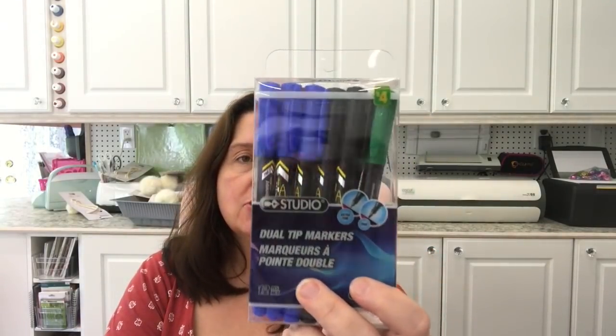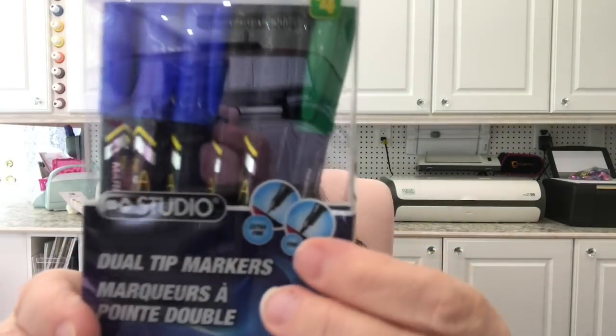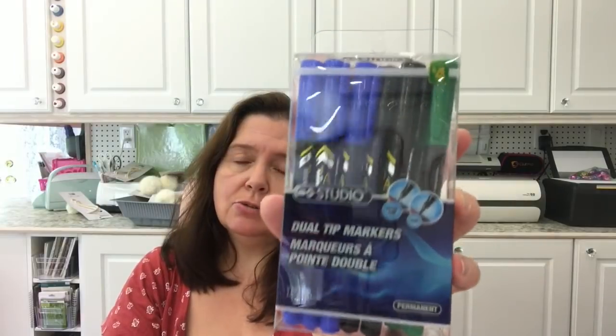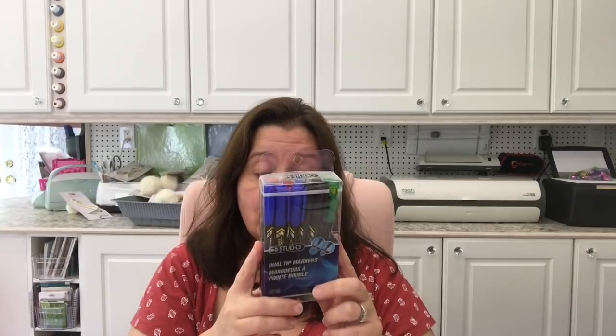These are new from the Studio line — dual tip permanent markers for four dollars. You get a fine and an extra fine point. They come in reds, blues, black, and greens. Four dollars is an excellent price for fine tip dual tip permanent markers — there are 12 in the pack, so 12 for four bucks. That is much cheaper than you can find them at some other stores.